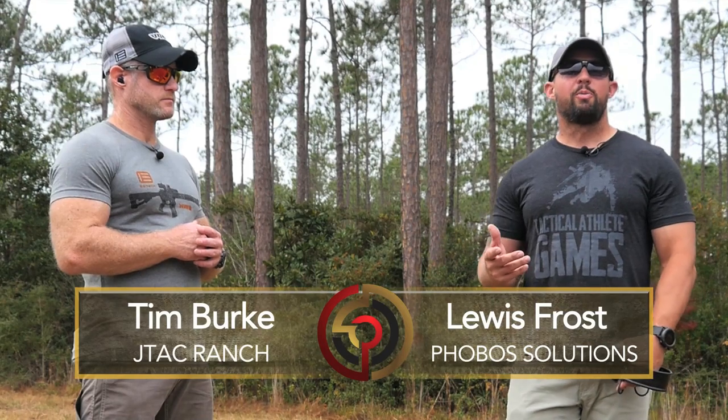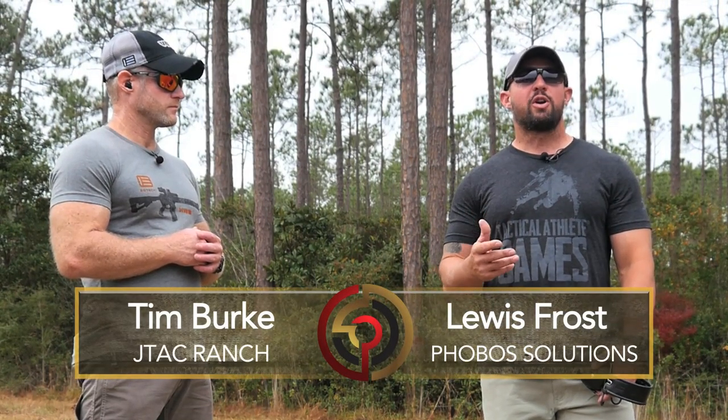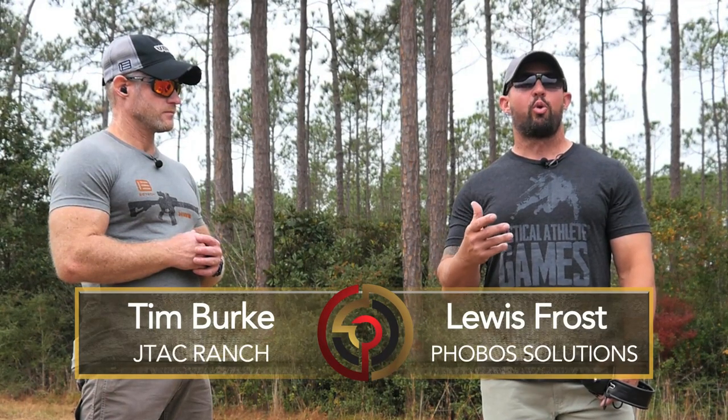Hey guys, welcome back to Trigger Time TV. Louis Frost with Fovus Solutions here with Tim Burke, JTAC Ranch. Today we're going to talk about the importance of natural point of aim during long range shooting — specifically during the zeroing process and how natural point of aim can ultimately affect the zeroing process.